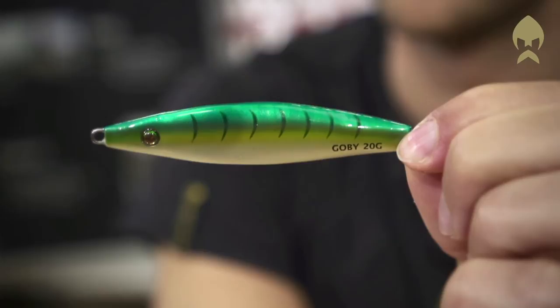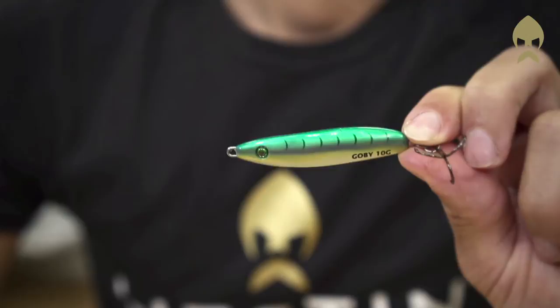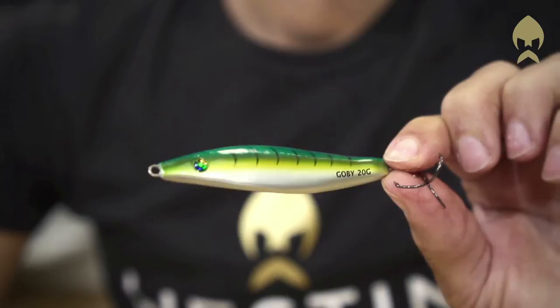My name is David Twommar and I want to present you the Gobi. The Gobi is a very common fish around the shores in Scandinavia and this lure imitates them. It's available in three sizes: the small one in 10 grams, the bigger one in 14, and the biggest in 20 grams. It has a unique swimming pattern and it's an absolutely must-have in the lure box.